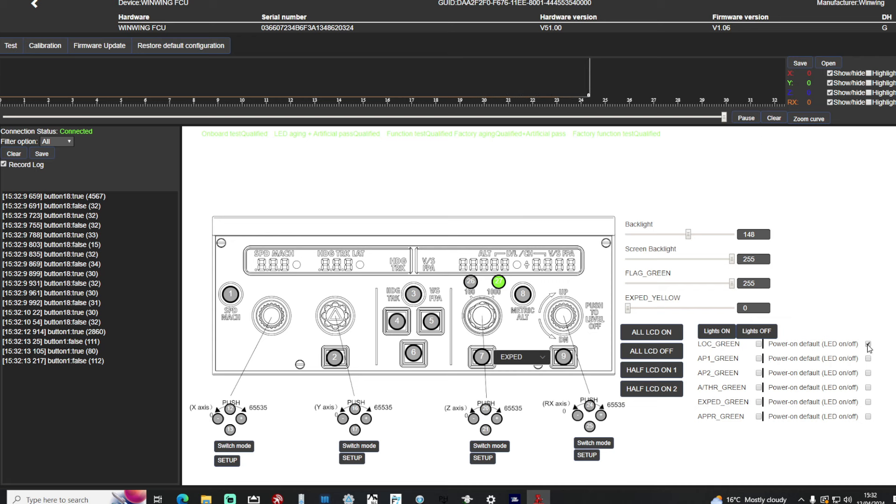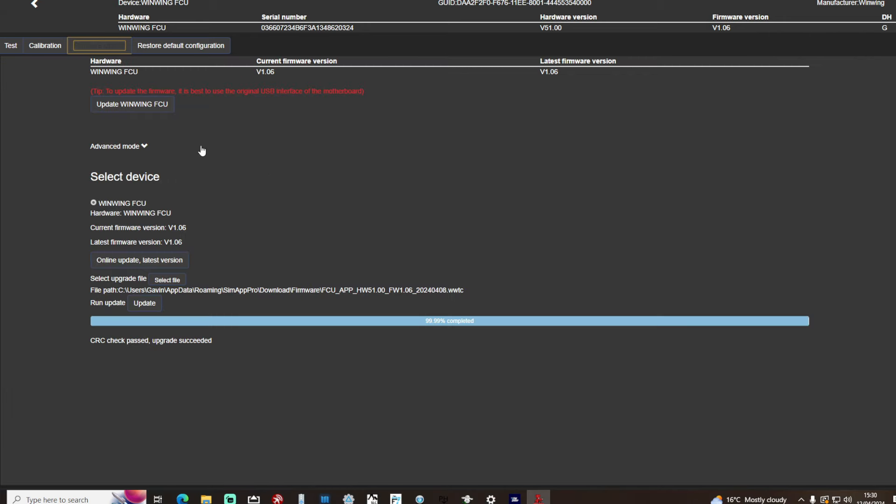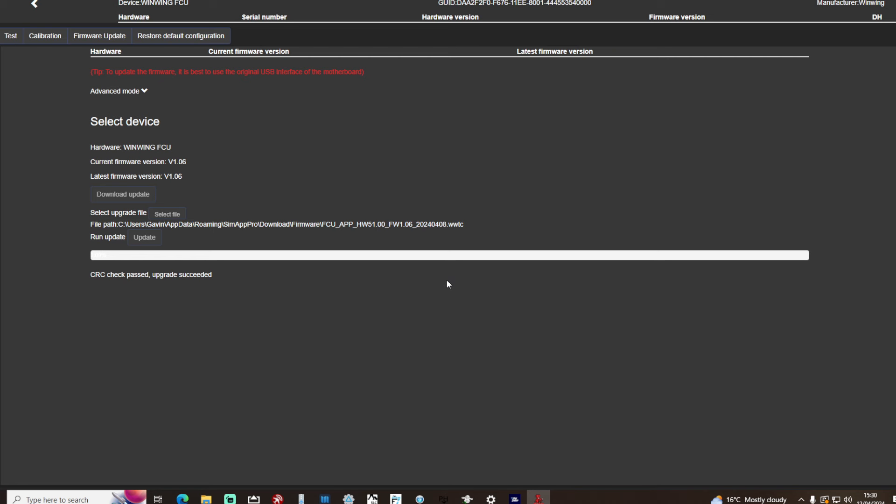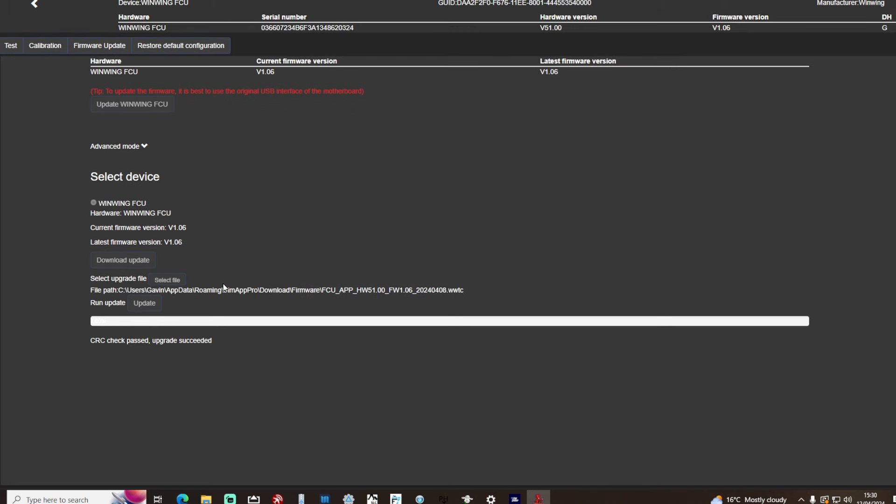The next thing you will need to do is make sure you have the latest firmware — it may even tell you that a firmware upgrade is available. So click on this to update the WinWing FCU. At this point it will tell you to remove all of your other pieces of hardware, which is why I say it's probably worth doing that prior to launching the app. So even with that updated I still wasn't getting any sort of feedback and communication between Microsoft Flight Simulator and the device.